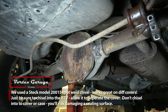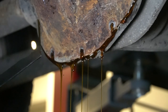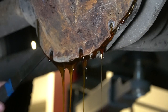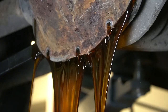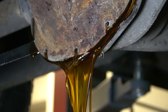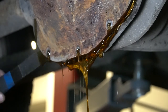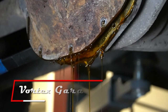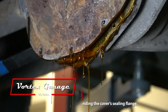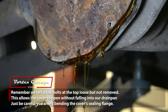Wow, that fluid looks pretty good. How much you want to bet this was done recently? I wonder if they put the friction modifier in, and that's why it was a little noisy. It doesn't even stink horribly — this is like almost brand new fluid.